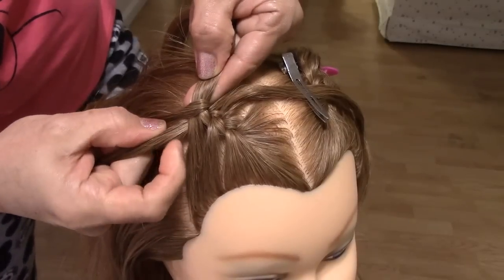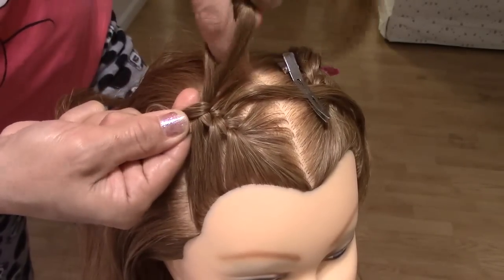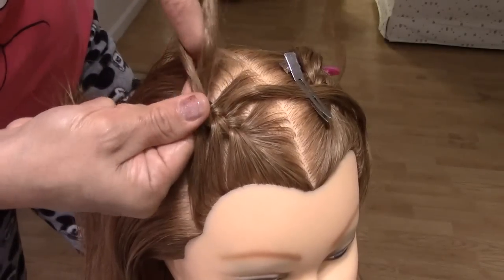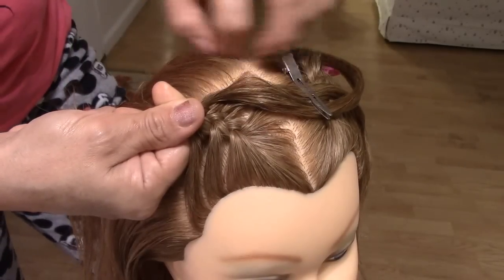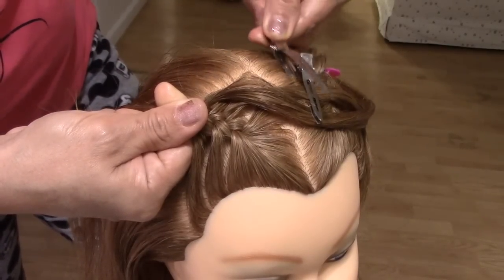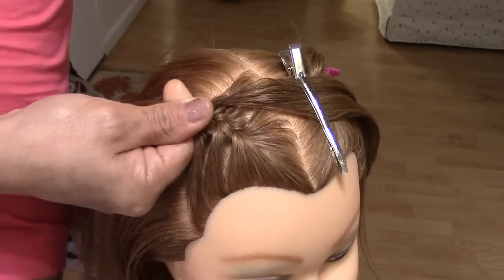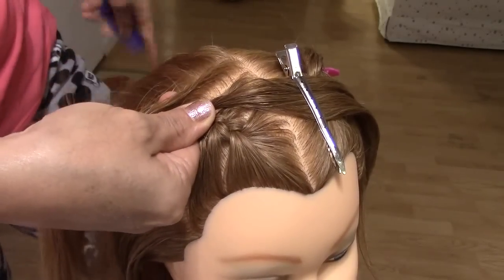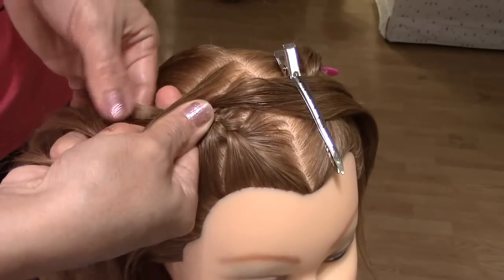Do you see? Ven que aquí tengo dos. I'm going to divide in two sections — voy a dividirlo así. And twist — y lo torcemos. Cogemos otro mechón y lo ponemos arriba. We take another strand here and we put it up here.